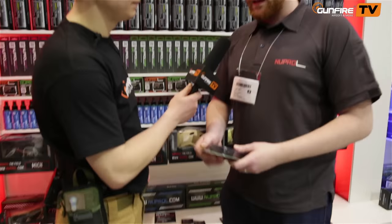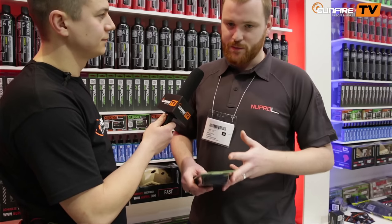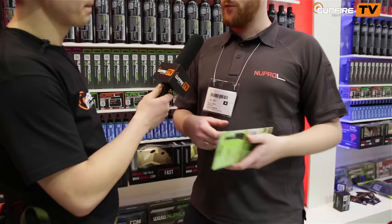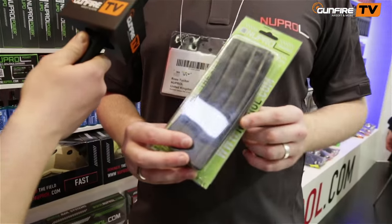We're releasing magazines for AEGs. We've developed mid caps, high caps, and flash mags for most different styles of gun — M4s, AKs. We've just relaunched the AK flash mag and all the M4s, but we're following up with quite a few new ones.